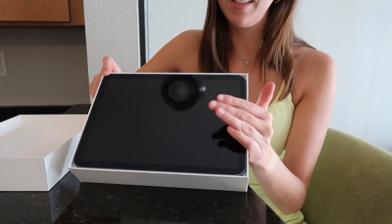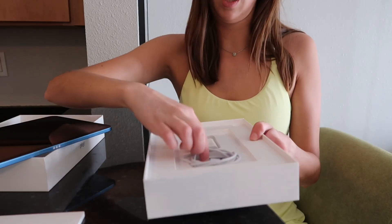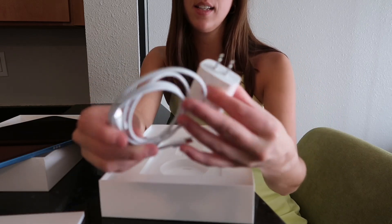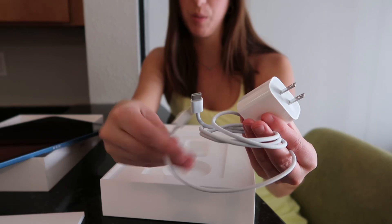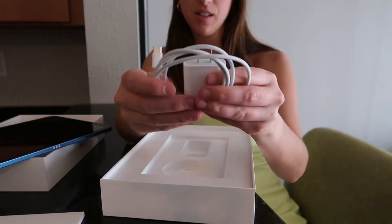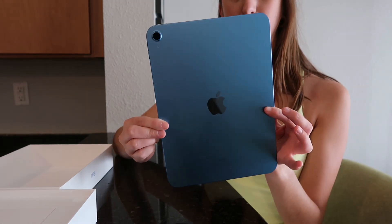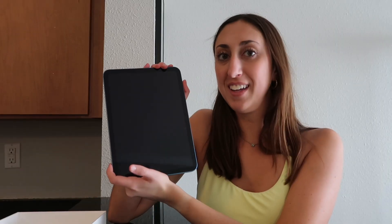Okay, here it is — I'm not gonna lie, I did take the wrapping off already. Got the charger — this charger is not an iPhone charger, which I was surprised about. I got the blue one, I just think it's so pretty.